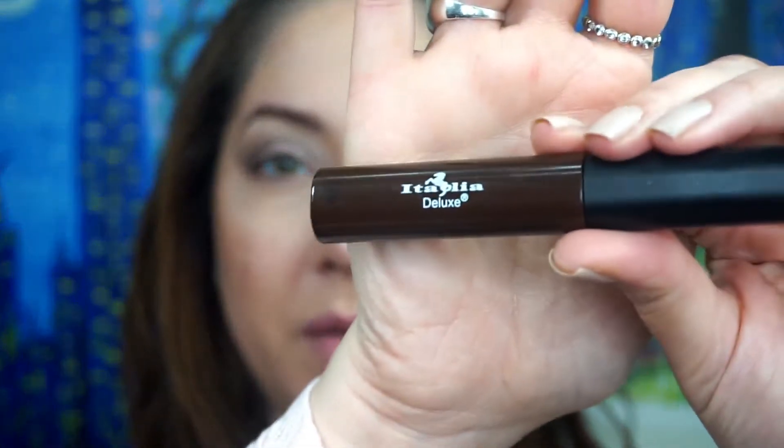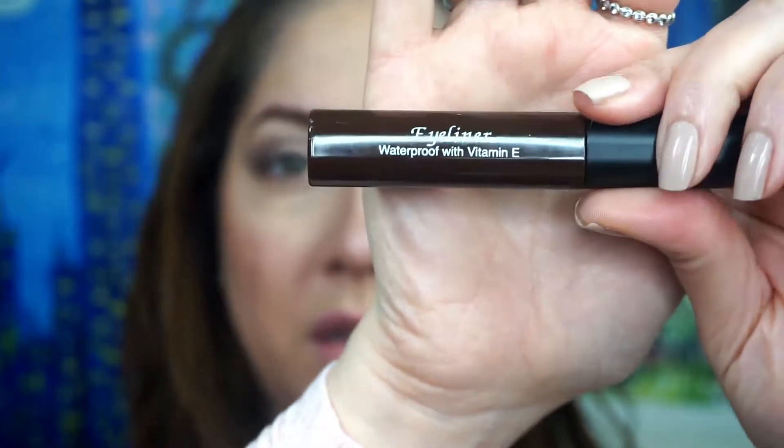These shadows are very glittery — it's not the finest glitter I've ever used but I kind of like it. That is the basic eye look. Now I'm going to go in with one of my favorite eyeliners — it's water resistant but not fully waterproof, and it has vitamin E. It's a generic brand from Italia Deluxe. I have it in white, black, and several other colors. I'm just going to create a nice cat eye because I haven't done one in a while.